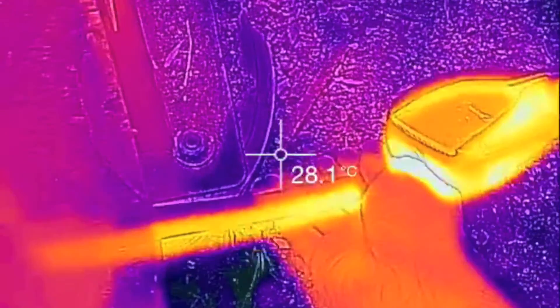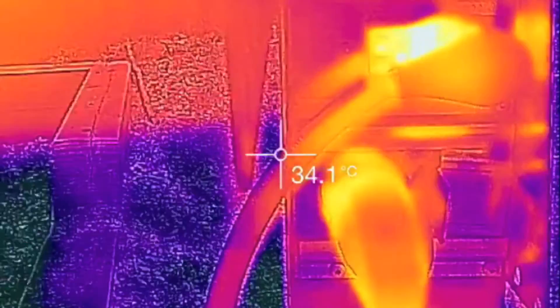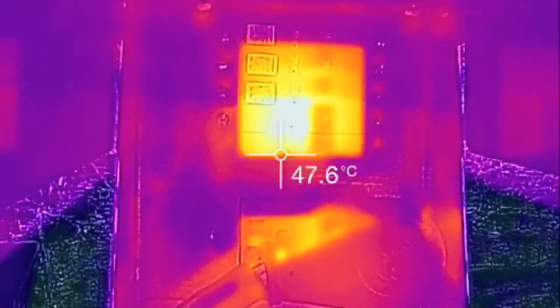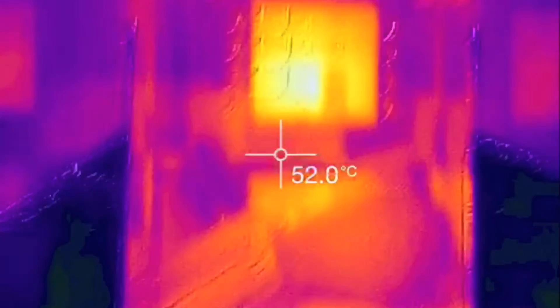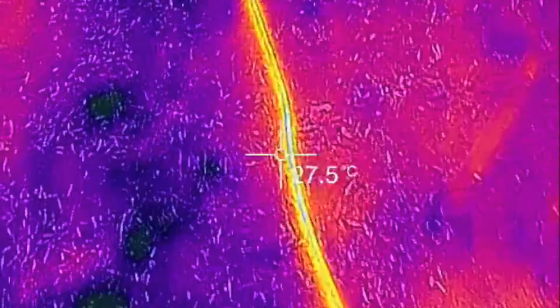Doesn't even feel terribly warm. Look in here — the breaker's pretty hot there, 54.56 degrees. That's about what it was a couple hours ago so I'm really not worried about that. I think breakers are rated for 90 degrees, but I'm not an electrician.